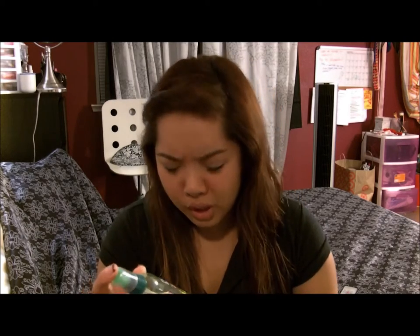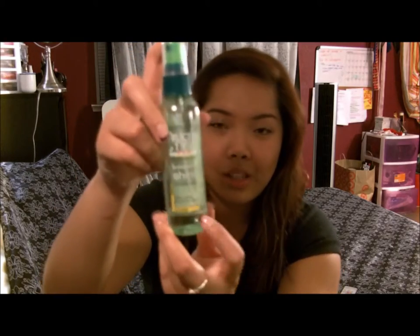I prefer using the Garnier Fructis with Fruit Micro Wax Brilliant Shine Glossing Spray — this is what it looks like. As you can tell, I love it since it's almost gone.